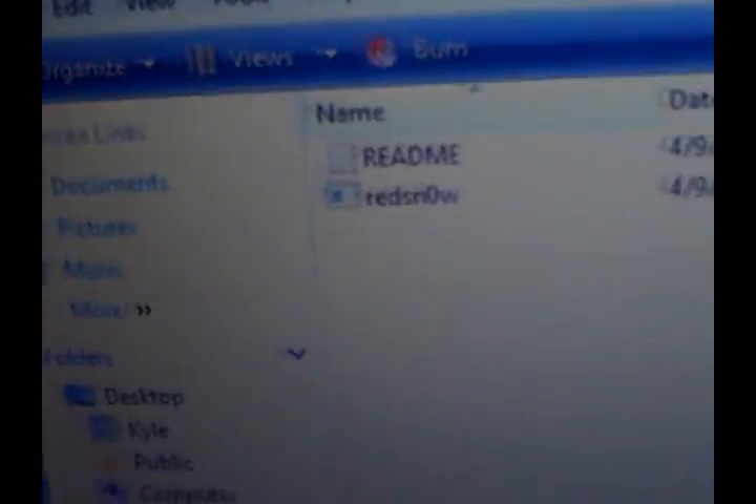Your iPod touch is gonna need to be connected via USB cable — make sure it's connected. Once it's connected, you're just gonna open up redsn0w. There's gonna be a readme file, and redsn0w itself will be an executable application.